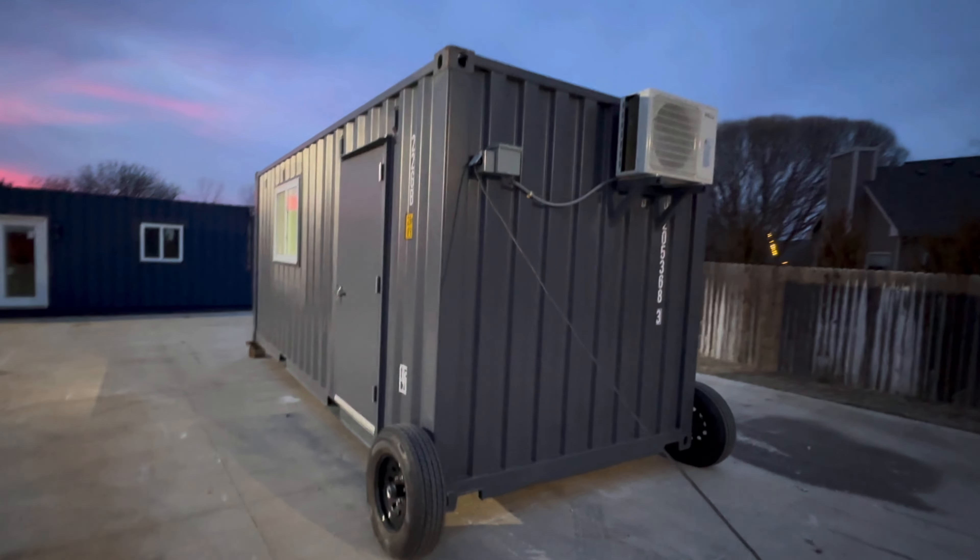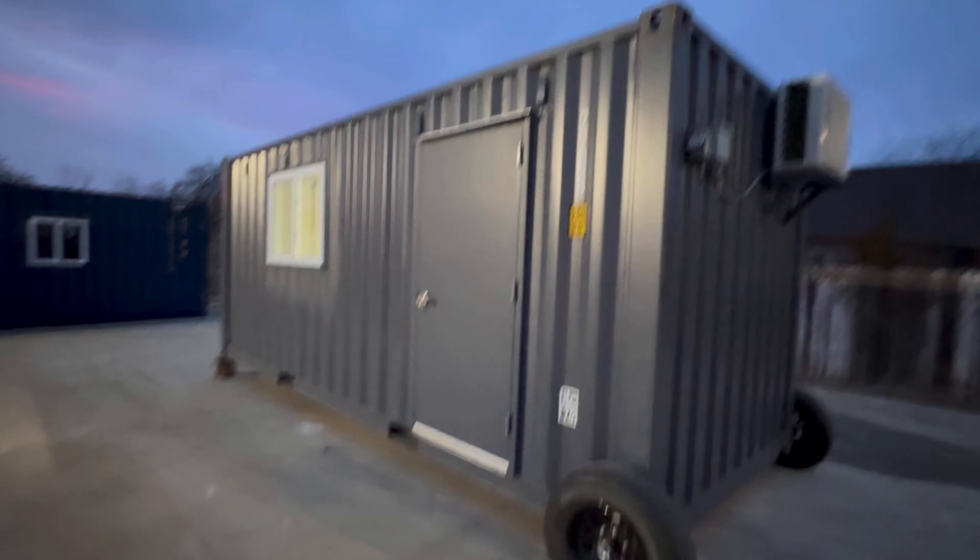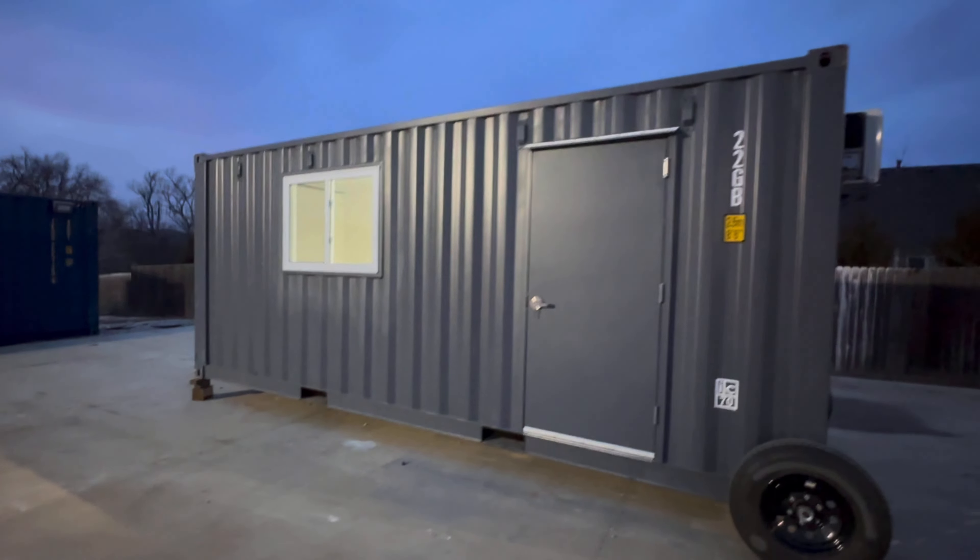The main feedback I'm looking for on this container is what you guys think it's worth. What can we retail a 20-foot office for?